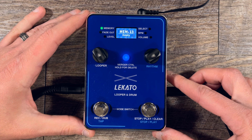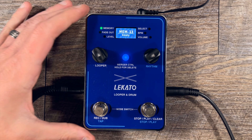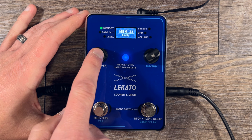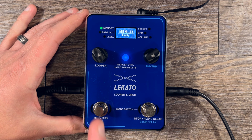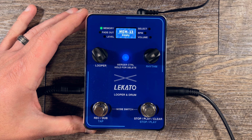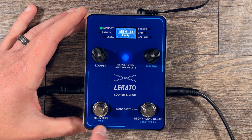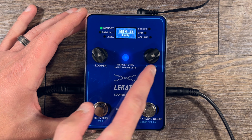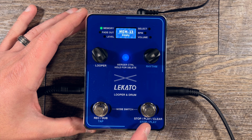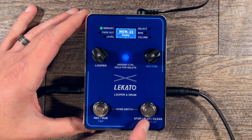Right now we are in the looper side. Just kind of big picture: the two sections we talked about are looper on the left and rhythm on the right. Down here you have recording, overdubbing, and tap tempo, and also stop, play, clear. Tap and stop/play are really only for the rhythm section, shown in a blue motif and font, while the looper is in white with its own functions.